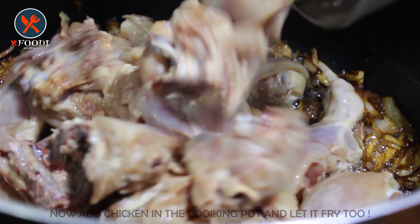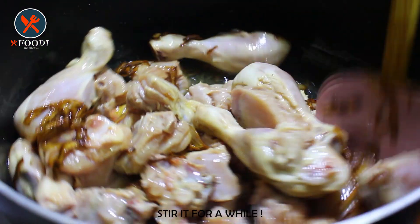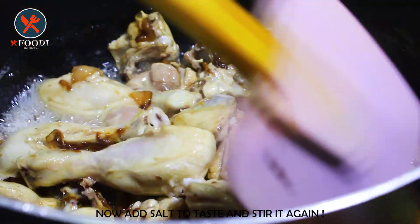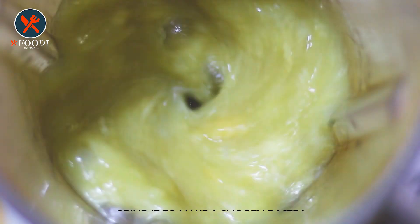After that, we are adding raw chicken into the cooking pot and letting it fry too for 3 to 5 minutes. Then we are adding salt into it — you can add it up to your taste.